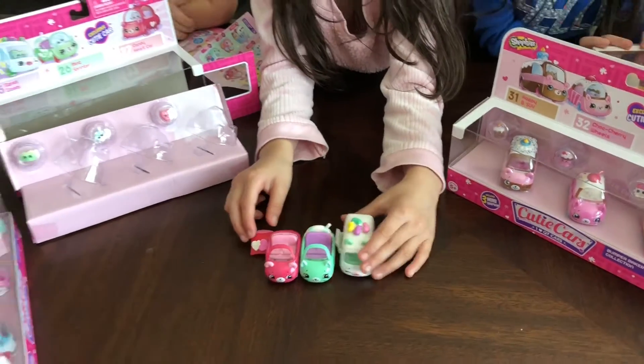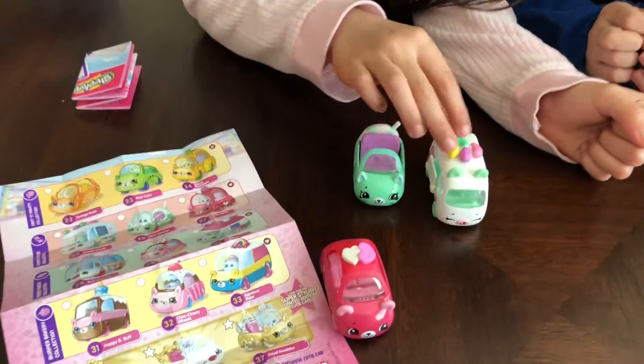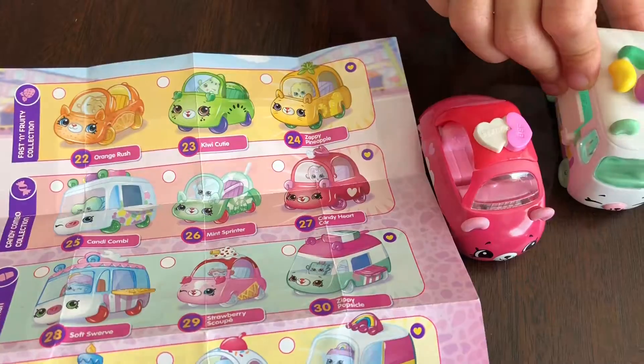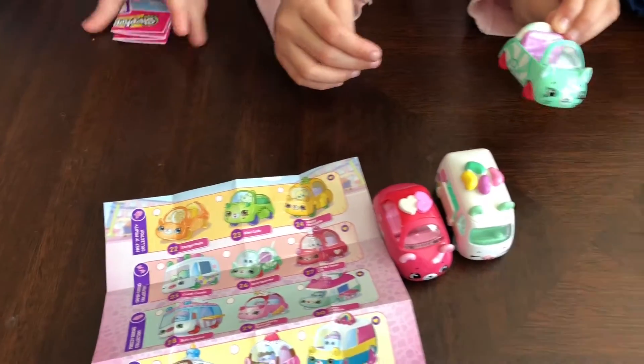Are these Shopkins Cutie Cops cute? Yeah! Shopkins Cutie Cops! And this is... Jelly Beans! Called... Candy Cubbies! This is called... Mint Lollipop!